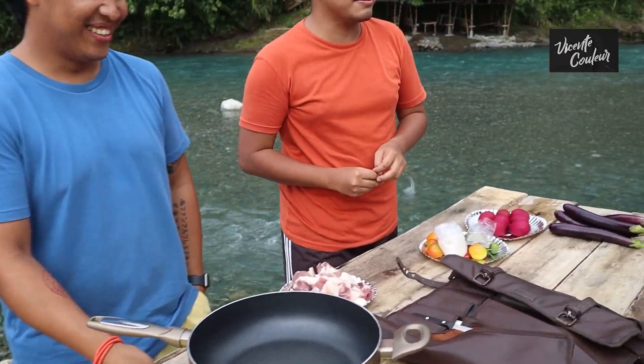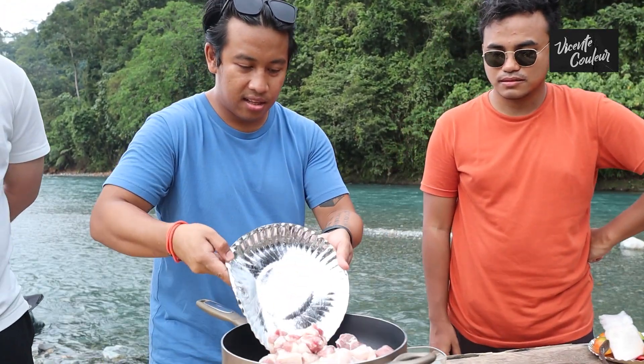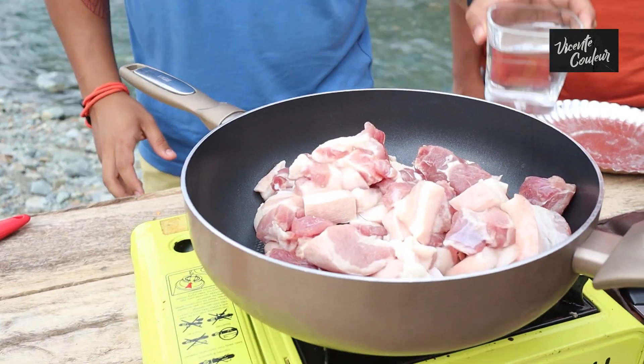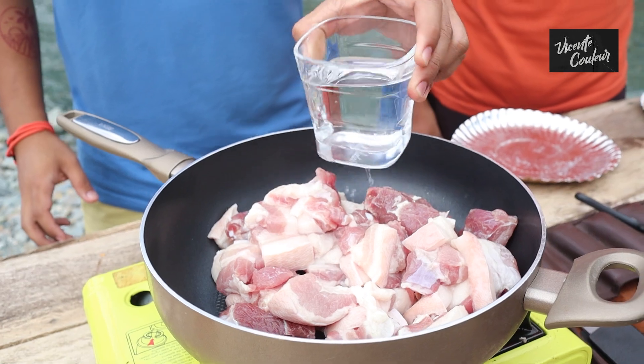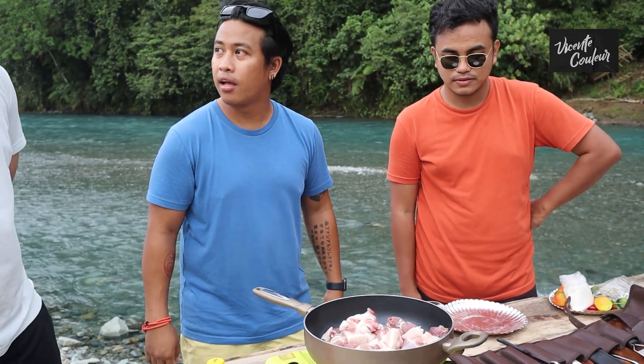It's very definitive — soy sauce really defines adobo, so making it without toyo is kind of weird but doable. The pork has already been washed. We just put in a little water — punting water lang — and what we're going to do is draw out the natural fat of the pork. That's the key.